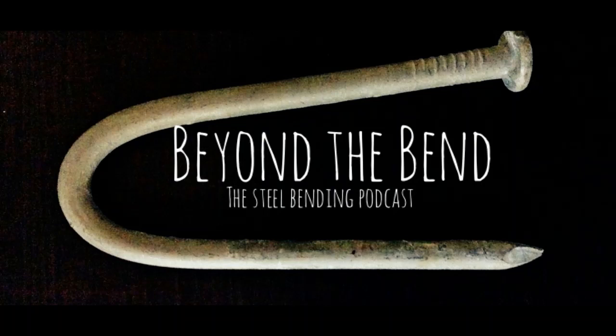He keeps himself in trim by bending bars of iron. This bar is the genuine article which we tested before he began to play with it. Beyond the bend, beyond the bend.